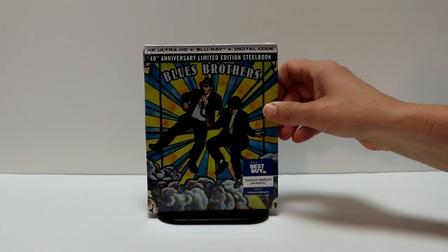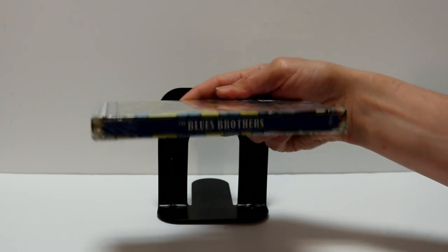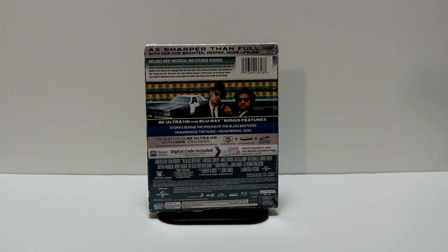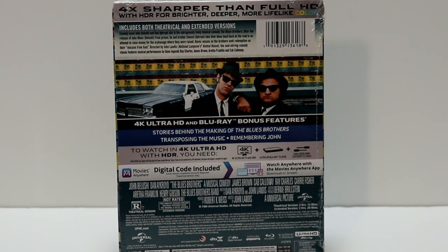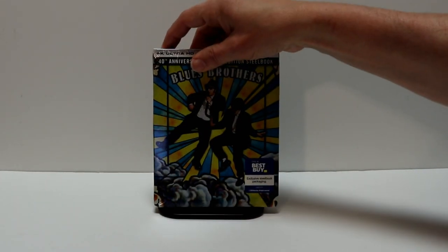Really nice artwork here on the front. And here's the spine. And here's the back. If you'd like to go ahead and check out these special features, you can go ahead and pause and do so. I'm going to go ahead and remove this from the wrapper and we can take a closer look at this steelbook.